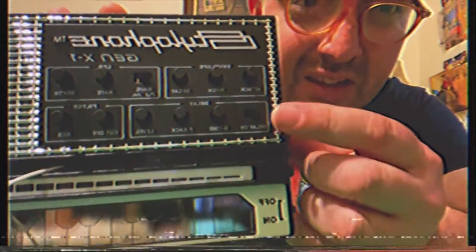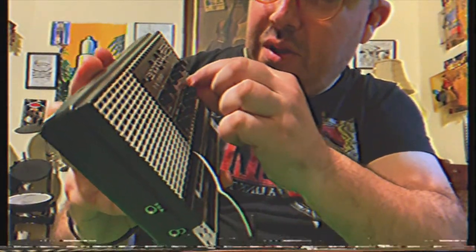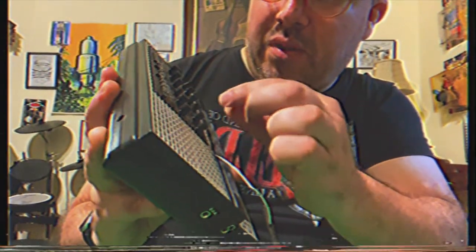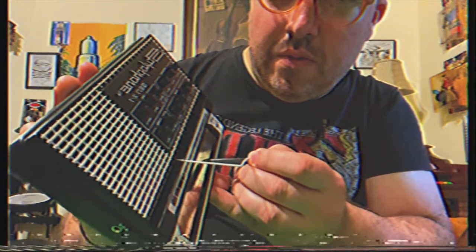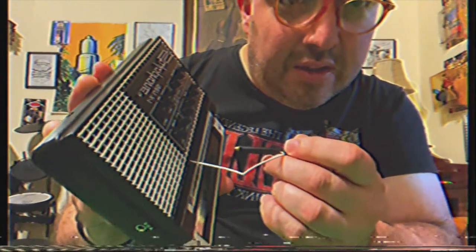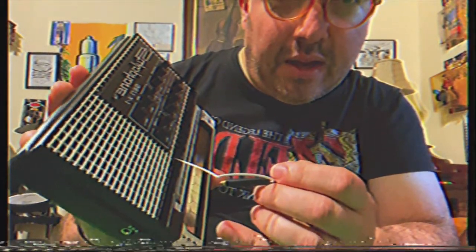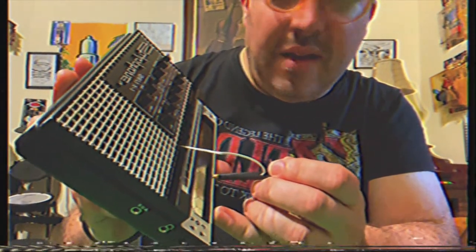Now I'm going to mess with this delay button right here. I just turned on the delay button. It doesn't do anything, I guess, until you change this — you turn this knob that says D time. Or you've got to turn the level up. There you go. It doesn't make a sound unless you're depressing the pad or making a connection. Once you raise the pen, there's not much of a delay after it — it pretty much stops.